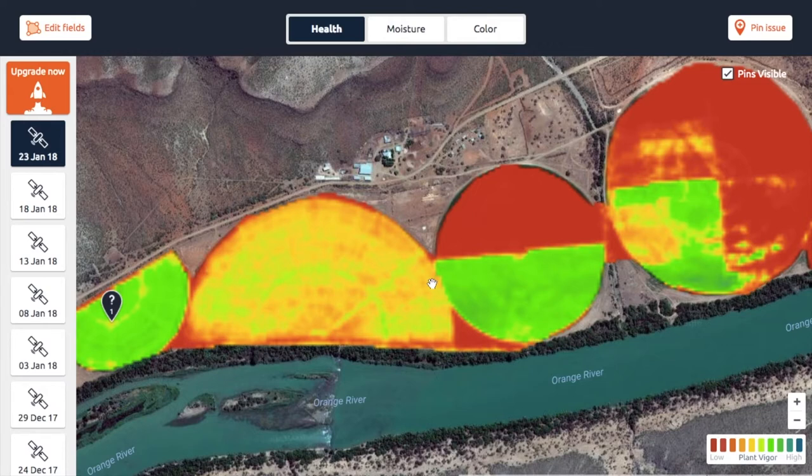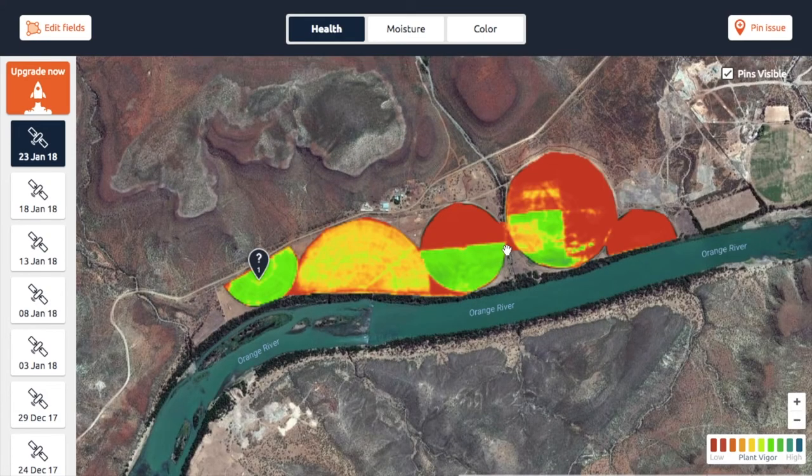If you compare small maize with big maize you will see a difference. For example, if this area was planted later than that one, you would see this difference. But even if the crop type differs from one area to another, it will also show a difference, because different crops photosynthesize differently. That's essentially how the health maps actually work — sorry about the tongue twister there.